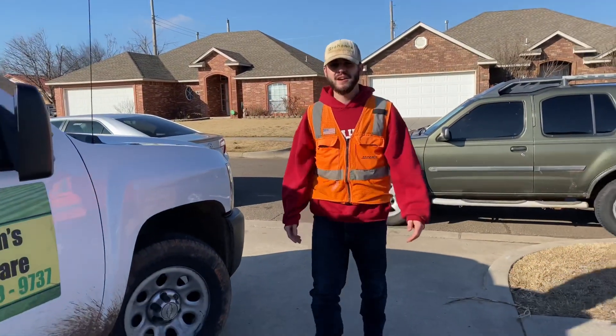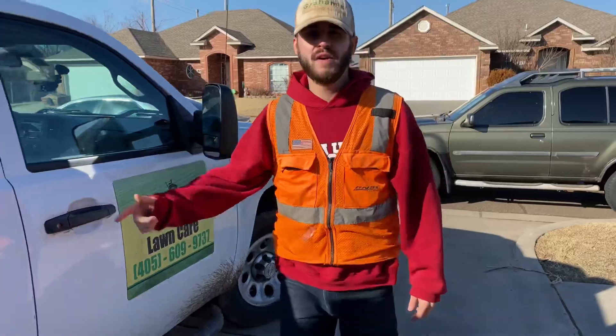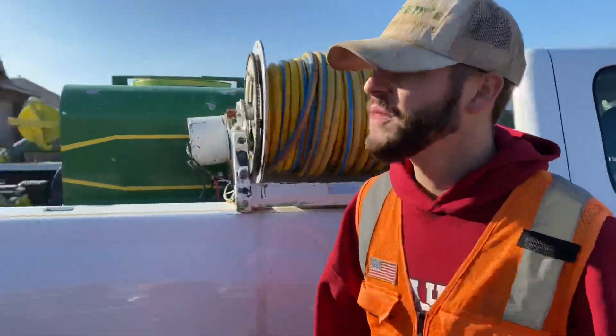Hey, it's Brad Graham with Graham's Lawn Care back here for part two. This is our mowing 2021 lawn care setup. Check it out.